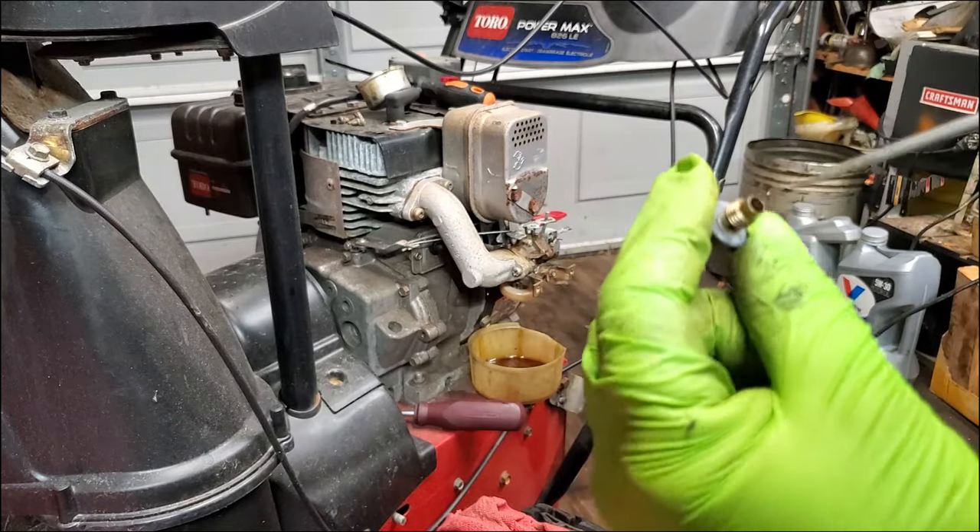Up here at the operator station, you want to lubricate all these controls because it's going to cut down on fatigue while you're using the machine. And as promised, we're going to pull this spark plug out. Just because it's rusty on top, we're going to take it out and look at it. If it looks good on the inside, I'm putting it back in because the rust on the outside really does not have anything to do with making spark. Here you can see this spark plug looks fine on the inside — it's got a lot of life left on it yet. So it's going to go back in.